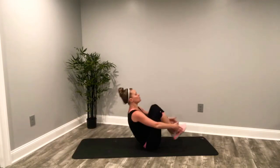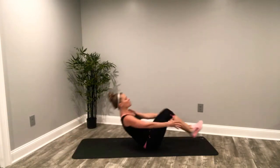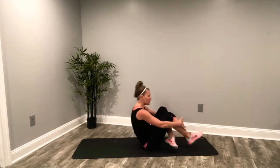Deep breaths. Last five seconds — then we're going to that left side. Keep the legs glued together. Last three, two.